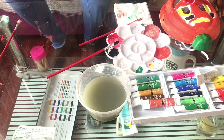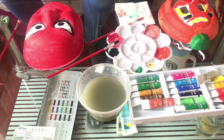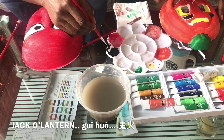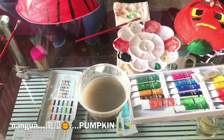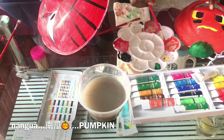Tina is also almost done with her Jack O'Lantern. Jack O'Lantern in Chinese is Gui Huo — both the third tones, Gui Huo. Pumpkin, however, is called Nan Gua. Nan is the second tone, Gua is the first tone. Nan Gua.